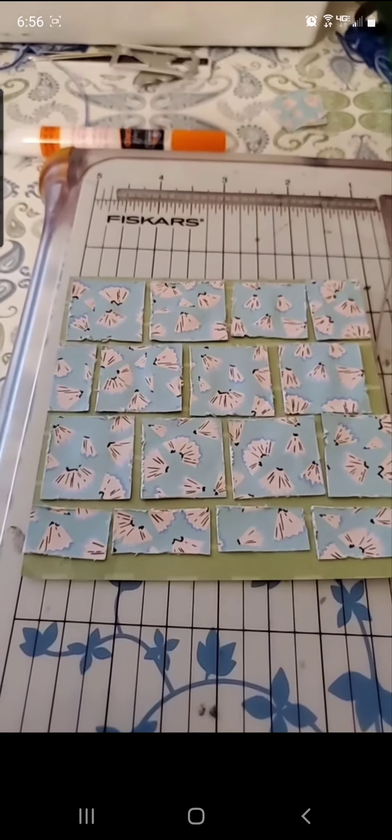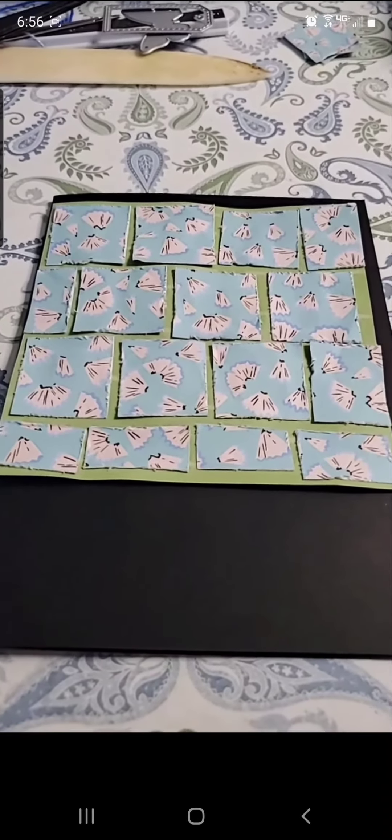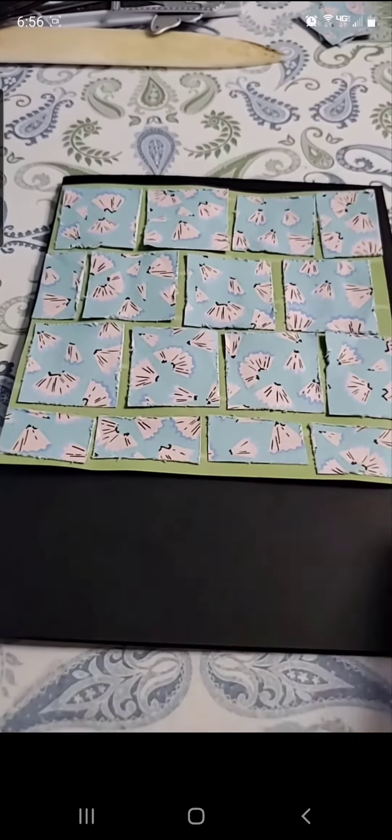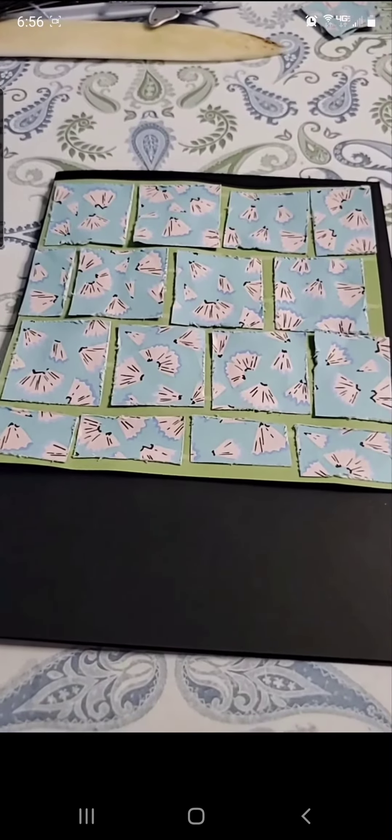This is where we are with the card, and I'm not really happy with it. I had to cut this in half to make it fit and I just don't like the way it's looking. So I'm gonna cut off this bottom row and then we'll go from there.